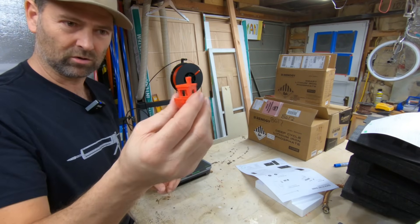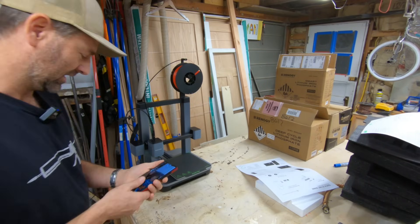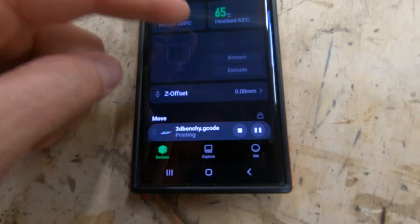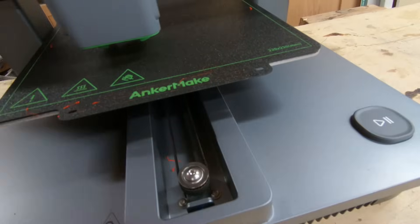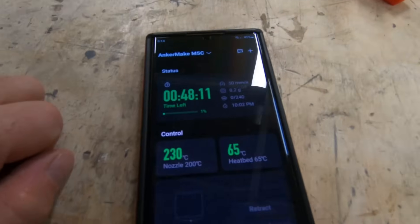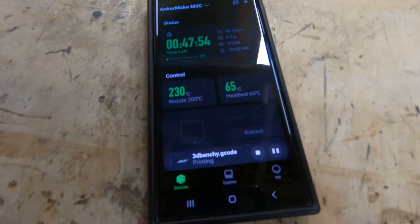I showed my two-and-a-half-year-old this little boat and he was amazed by it — he said 'mine forever.' Well, I've got more than one kid, so I'm going to try my luck at printing another one. Here's a view of the app: this is a countdown for when it starts printing, this is the temperature of the nozzle, and the heat bed. It's going to tell you what time it should be done. 48 minutes left until we get another red boat so we don't have any fights over it.